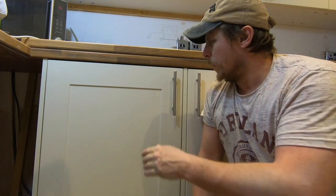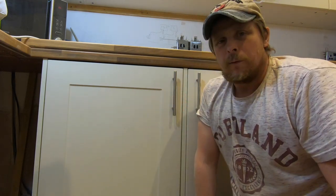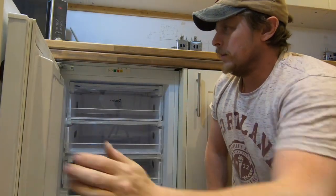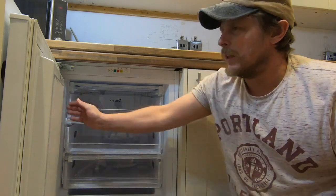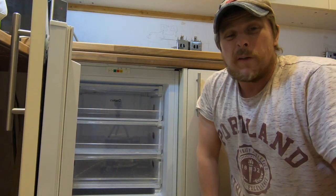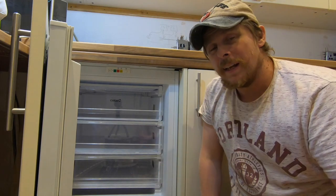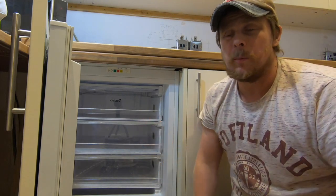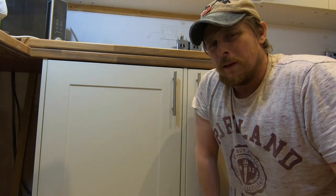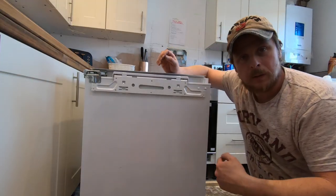Today's video is all about how to install an integrated Beko fridge freezer from B&Q. This guide is going to show you how to put side panels in, how to fit the door onto the fridge freezer, and connect everything up. If you are replacing an existing unit, you can follow this same process - you'll just be able to skip a few bits like the handles.